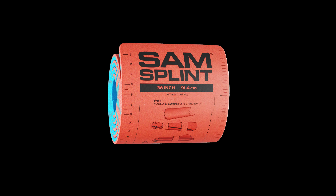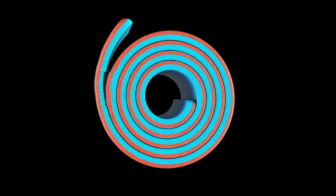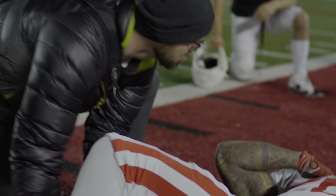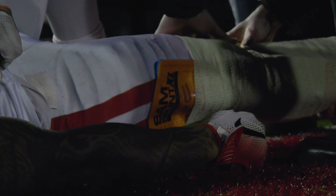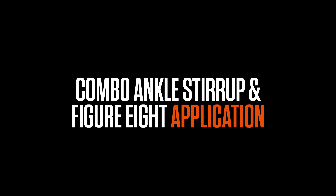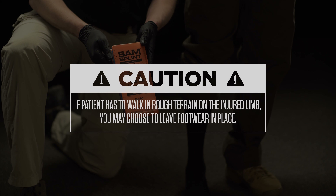This is Sam Splint by Sam Medical. If a patient has to walk in rough terrain on the injured limb, you may choose to leave footwear in place.